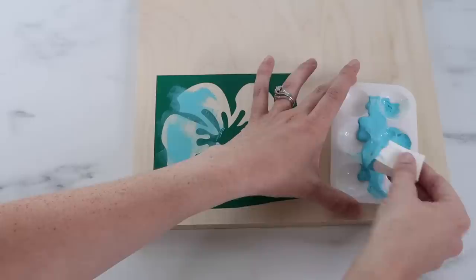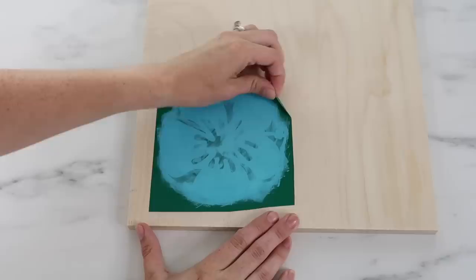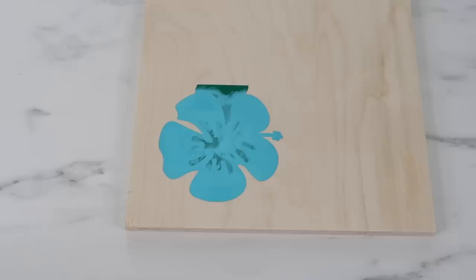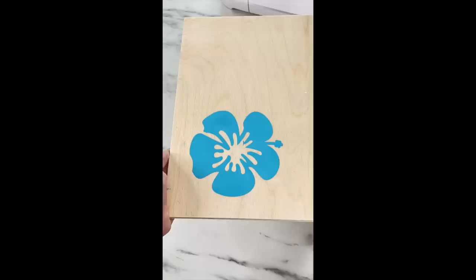For the stencil test, I use a makeup sponge to add paint with up and down motions, starting with a little paint and adding more slowly. I remove the vinyl before the paint is fully dry - I was a little impatient and got a small amount of paint over one spot. My camera battery died so I added a phone video here, which is why it looks different. The vinyl worked great for a stencil.